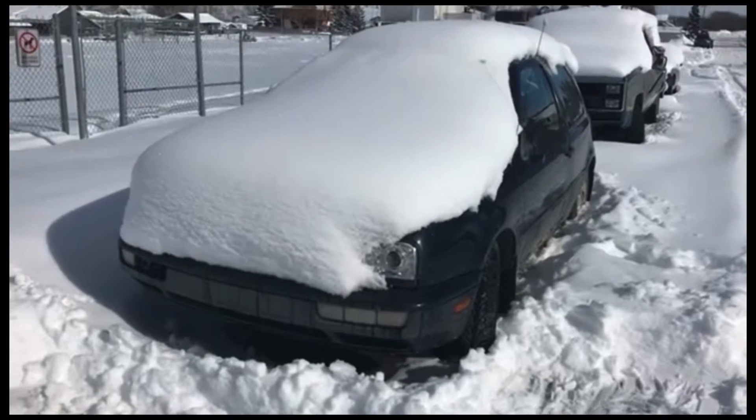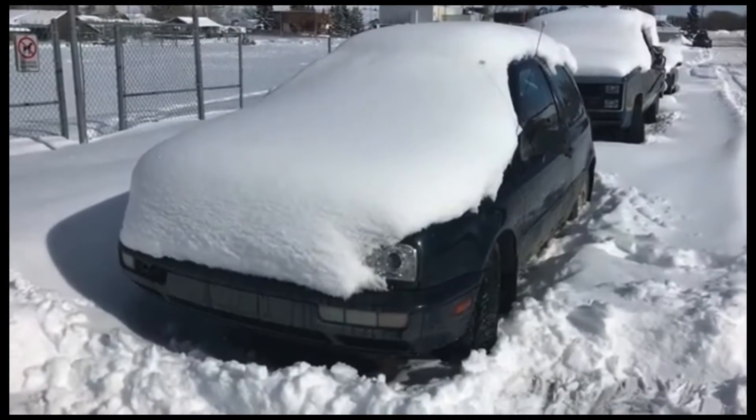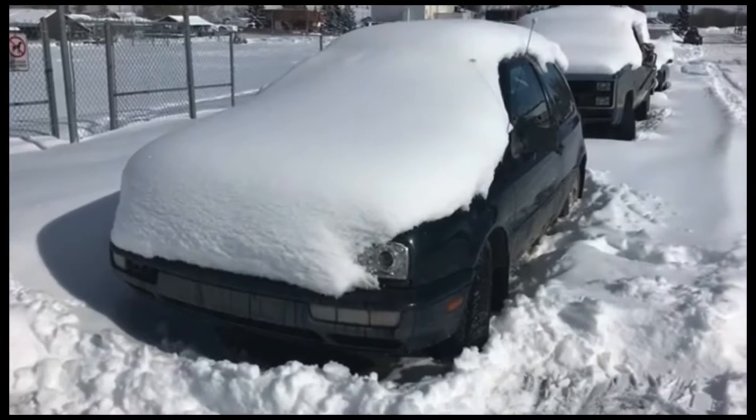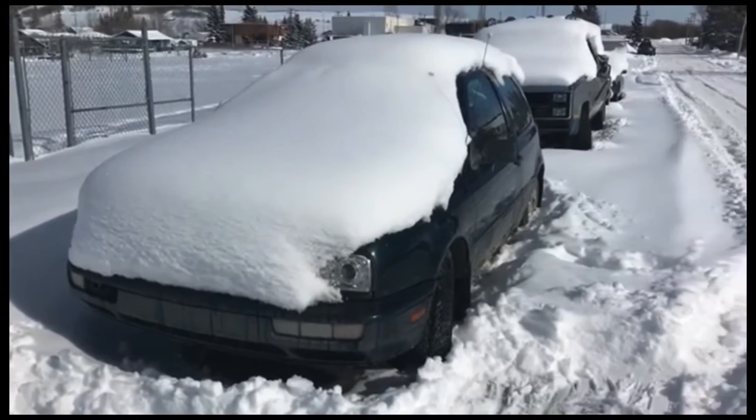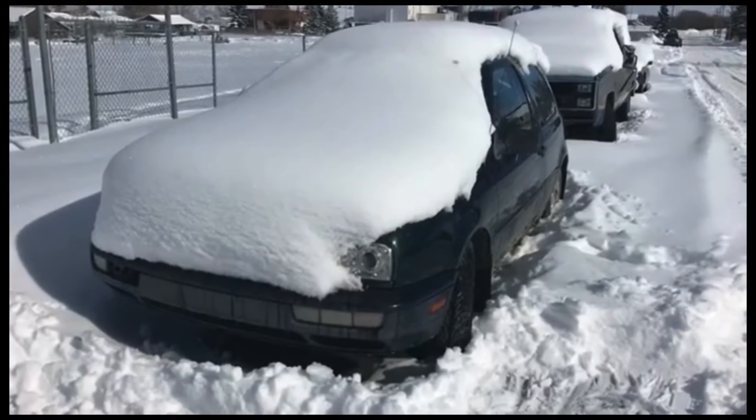Hi, welcome to Car Care with CJ. I've noticed a lot of people don't know how to brush their car properly, and in the spring their cars are all scratched up. So today I'm going to show you how to properly take care of your car and brush it off. First, get a nice brush.